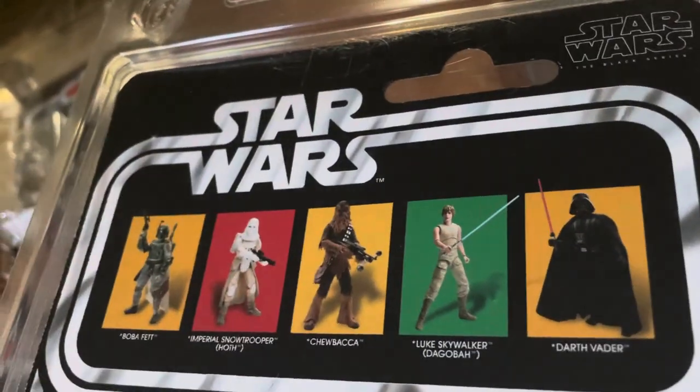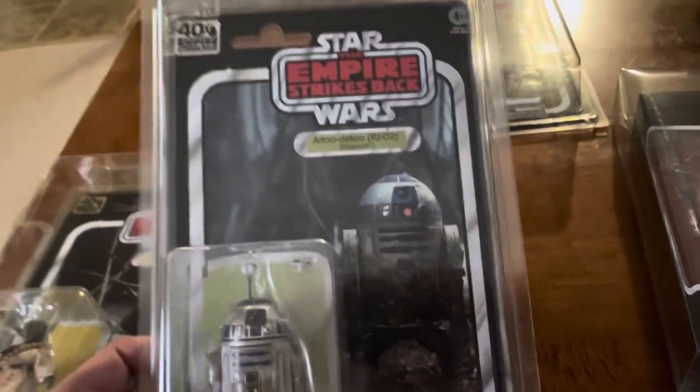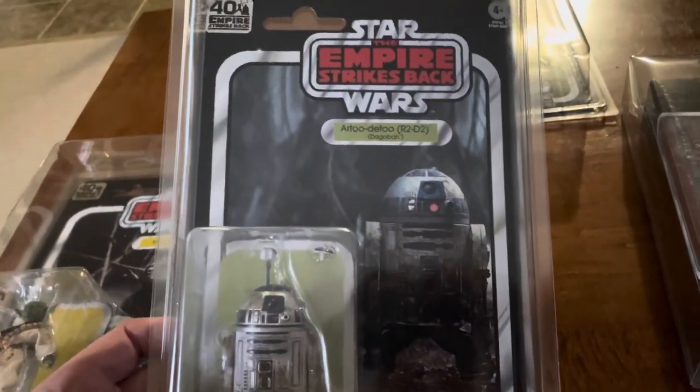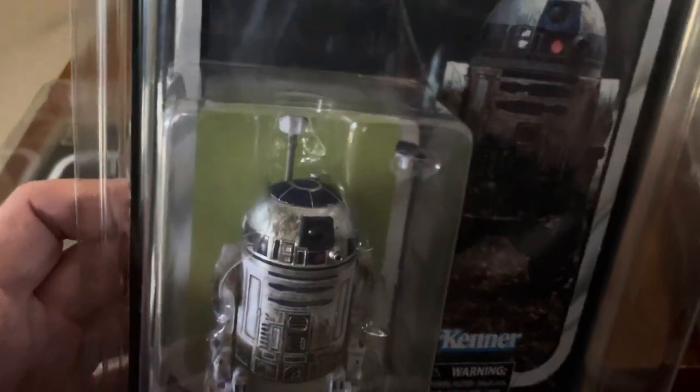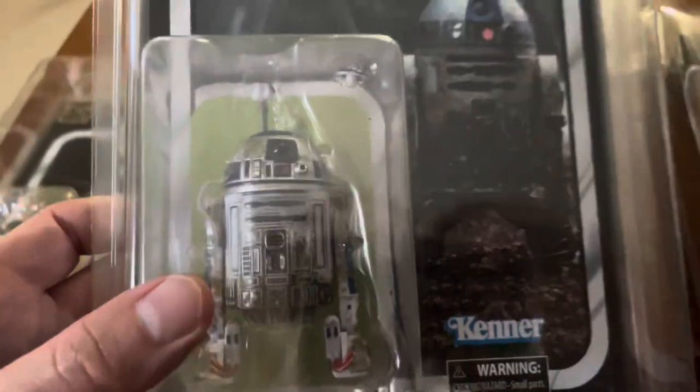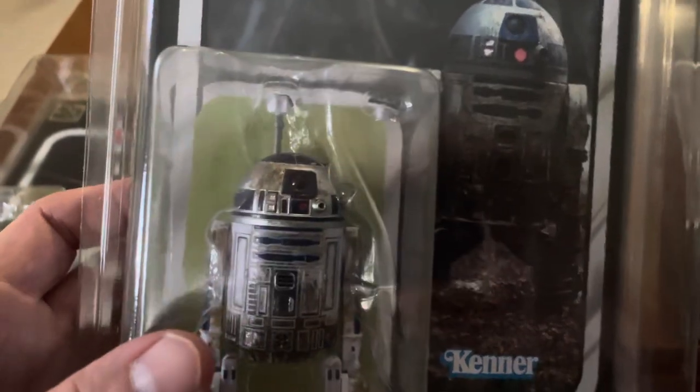There's the wave that Vader came in, and we'll get to all of these — this is part one of the series. Here's R2-D2, really nice beautiful card back as well, of course, with the Empire Strikes Back logo. They did a good job with the paint applications, putting the dirt on in there.